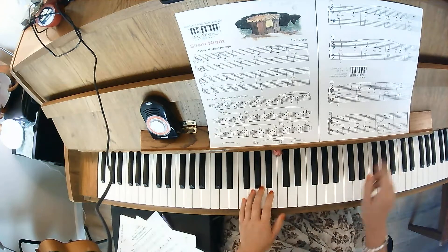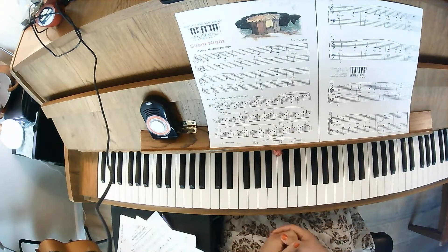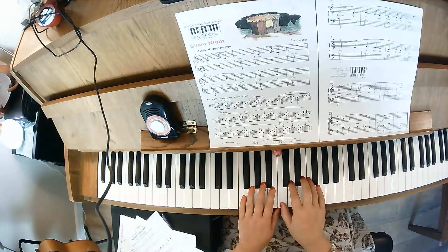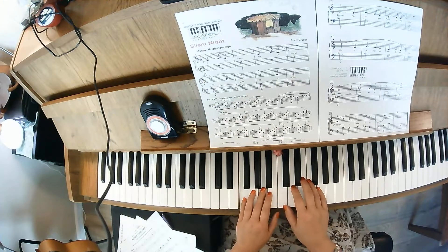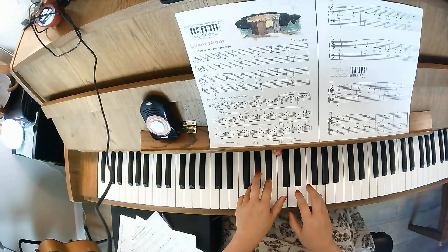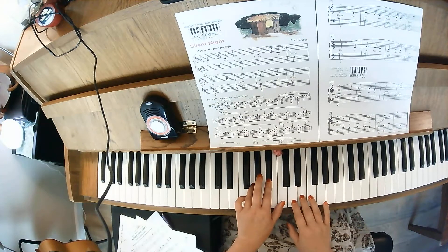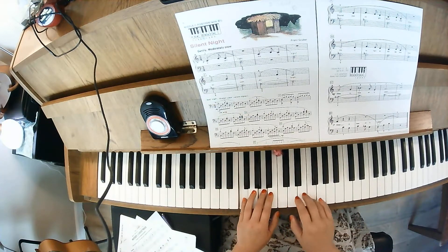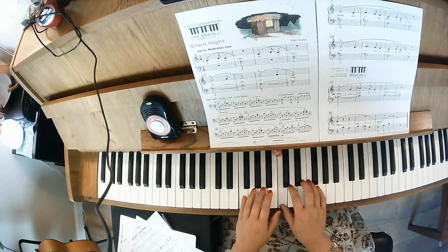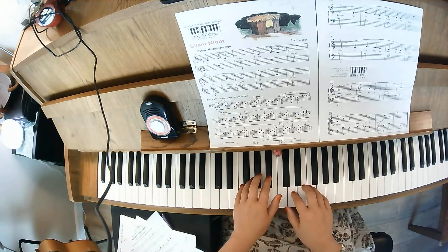There is a pedal at the bottom, so you can add that pedal in if you'd like. Let me go ahead and just play the whole piece.